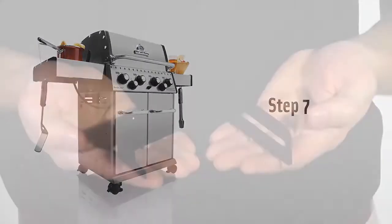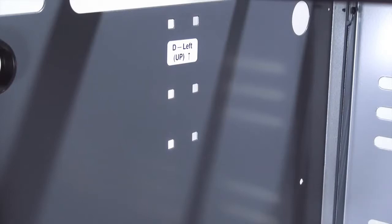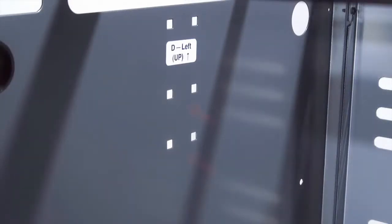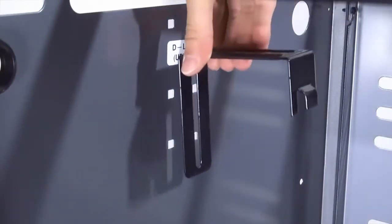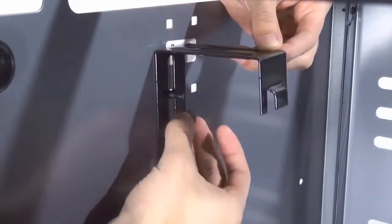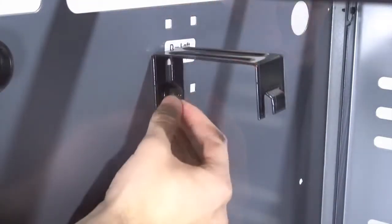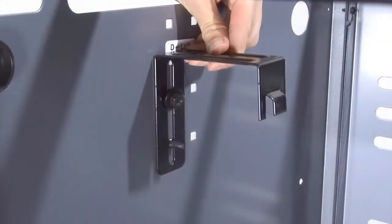Step 7. Install the tank retainer bracket on the left-hand side panel. There are six square openings on the side panel. Mount the bracket by putting the carriage bolt through the middle and lower opening on the forward opening. Place the bracket over the carriage bolt, then the washer, and secure it with a hex nut. Note the square stamped into the hex nut — this is locking hardware for the tank retainer bracket.